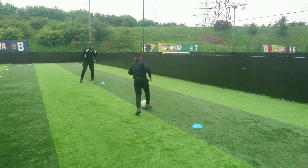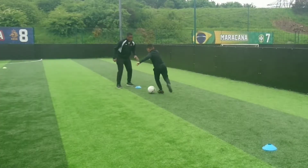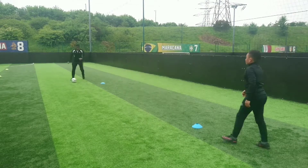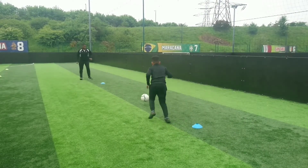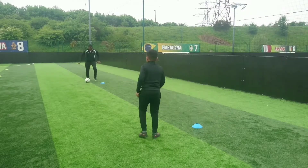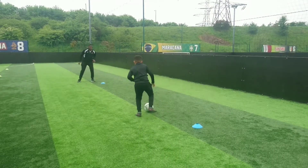Here we have the player working on the inside cut. It's the same process as the last turn, where the player receives the ball, but this time cuts with the inside of the foot, screens, and accelerates away. Never forget that with each practice they should be training with both feet, so always encourage them to use both.